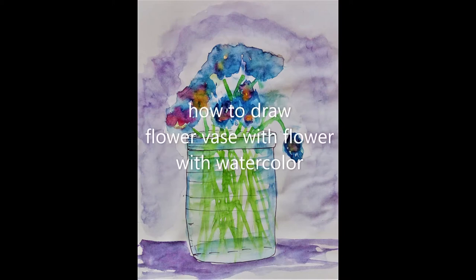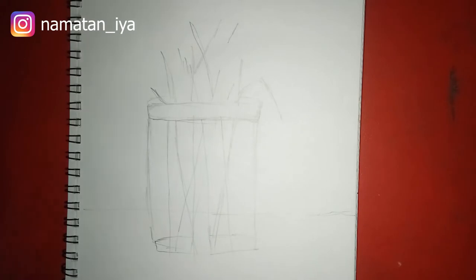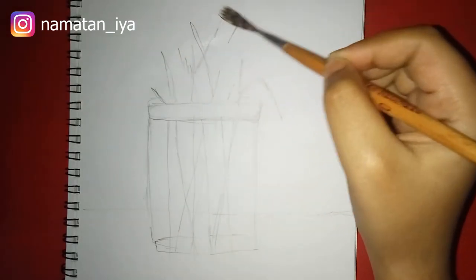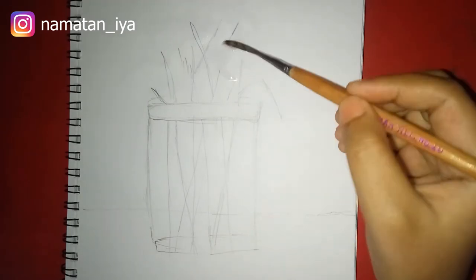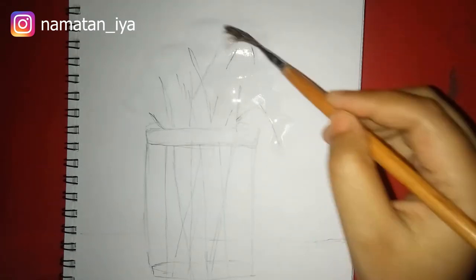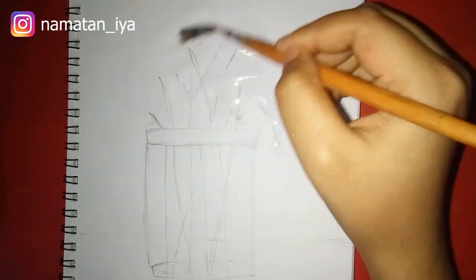Hello everyone, welcome back to my channel! Today I'm going to show you how to paint flowers with watercolor. First, apply some water on your paper with your brush — it will help your color to spread.